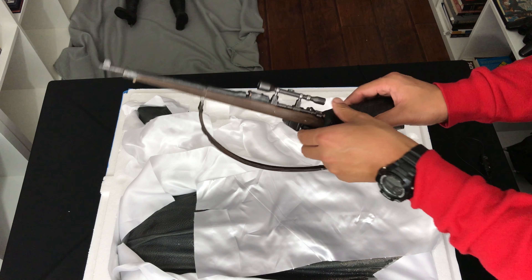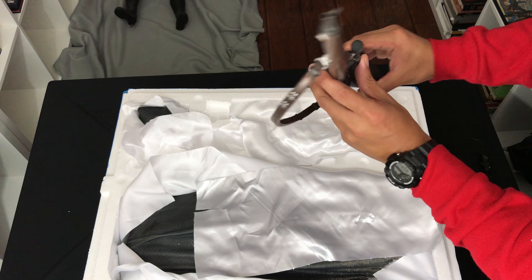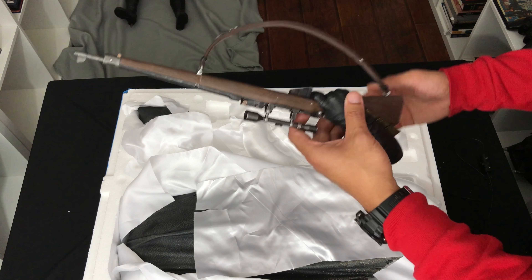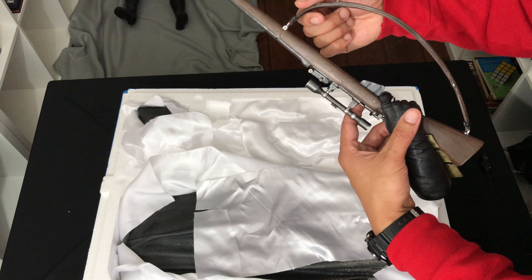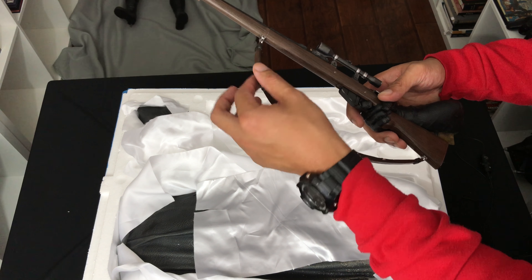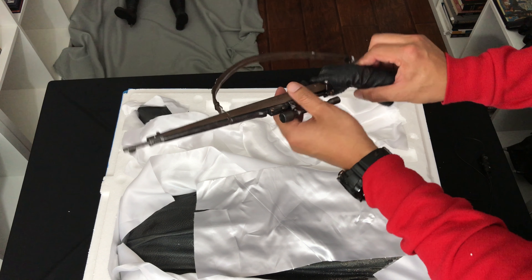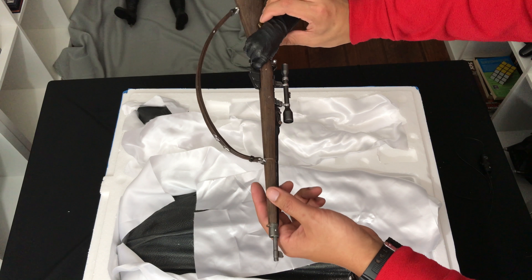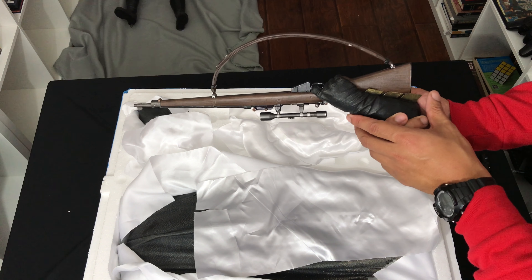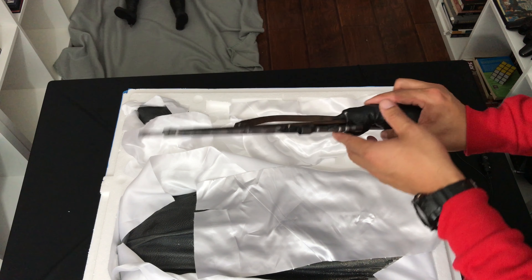Opening the bottom layer — we get the cape, we get the sniper rifle, and we get a head and the batarang — I guess the exclusive parts. Actually, correction — I don't think the battle damage is the exclusive; I think it might have been the regular clean portrait. But wow, this looks awesome — holy crap, amazing. We get the sniper rifle as well — very nice, very cool.